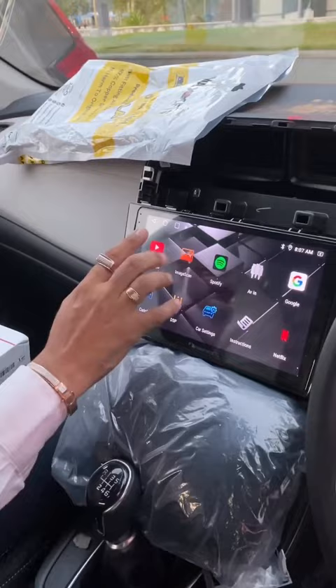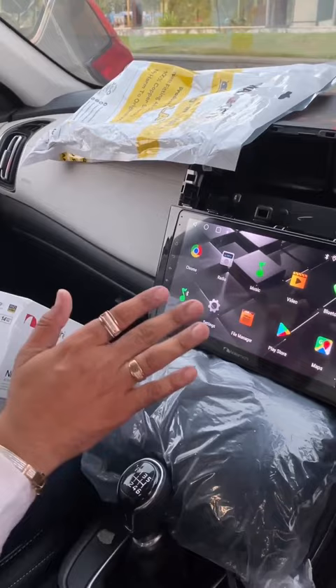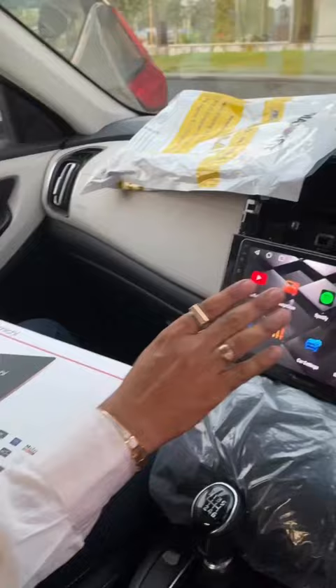If you use the phone, it will run smoothly — there is no lag. It is a smooth player with the fastest processor. Z-Link application with all the inbuilt features. So if you want to install an Android player, then you have the Nakamichi brand.